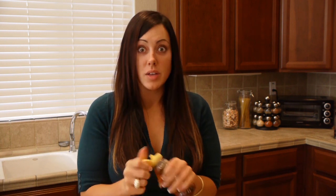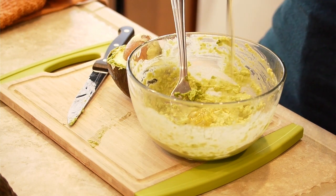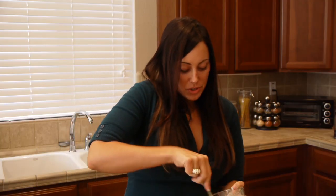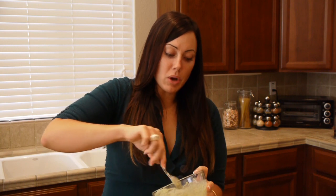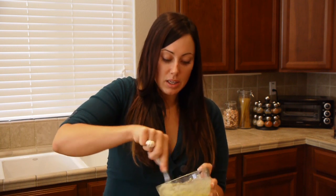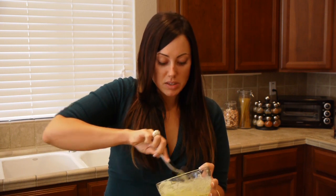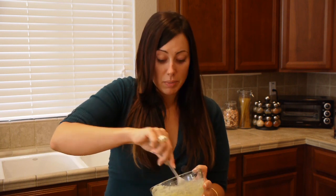Then add your honey — you need probably about a quarter cup. Again, I'm bad at measuring; this is why I don't do a lot of baking. Add the honey and mix it up. The honey really moisturizes your face, the avocado has natural fat in it that kind of plumps up the skin, and the milk really softens the skin. I don't know the whole science behind it, but I know it works because this makes my skin really, really soft.